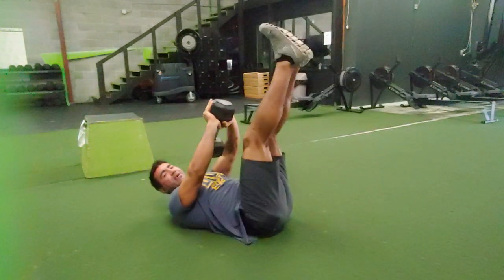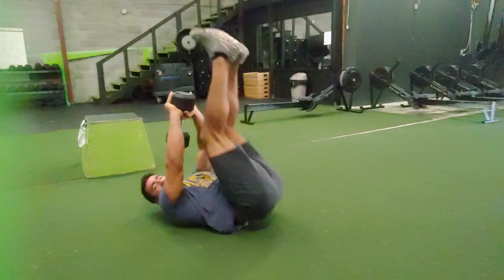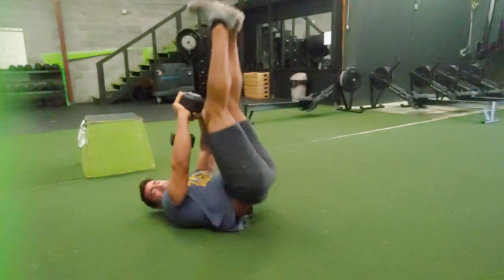Legs are here. You're going to do a leg raise, a toe touch, and then a leg lift. You may have to get a little kick to hike that up, but it's a leg raise, toe touch, and leg lift.